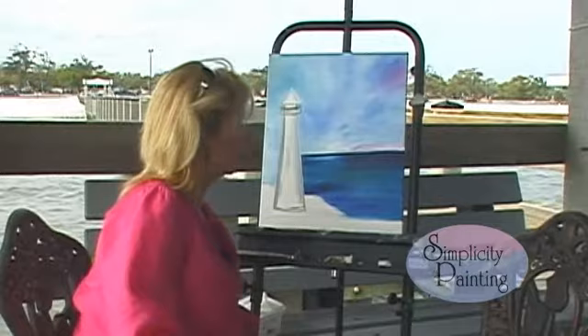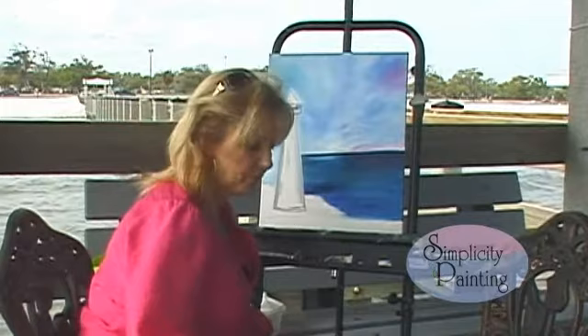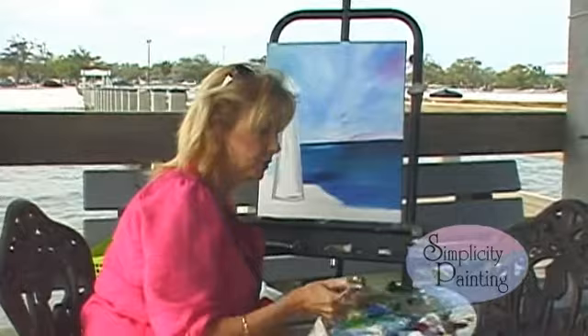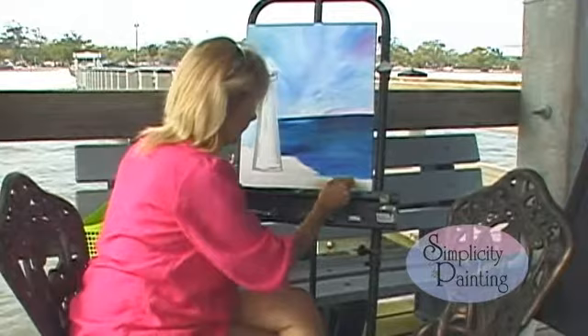Now let's work on our sandy beaches. We're going to take this brush and clean it. Remember, it's a three-fourths flat brush and we're going to work on our sand. Let's take some white and a little liquid, and take a little Naples yellow. This brush that I just got is a little bit stiffer than my other one, so that's good because we're going to work on this sand. We're going to just start painting our sand. I'm going to give it a little hill right there, like a little hill of sand, and then come on up.